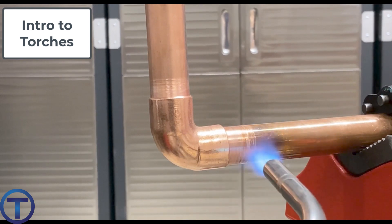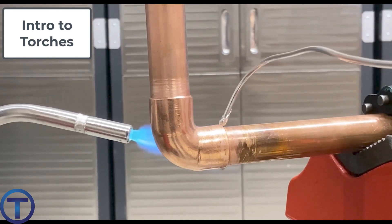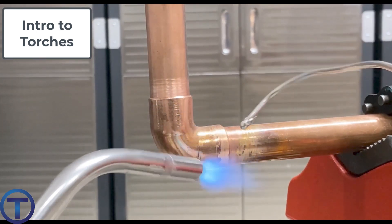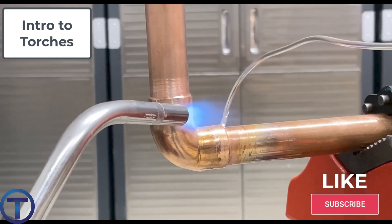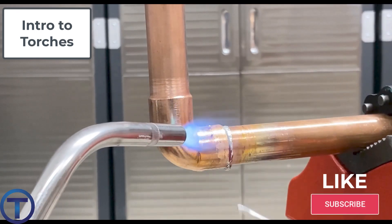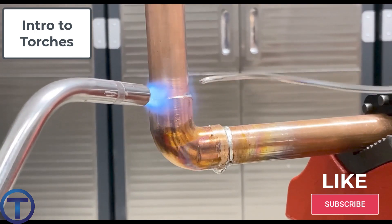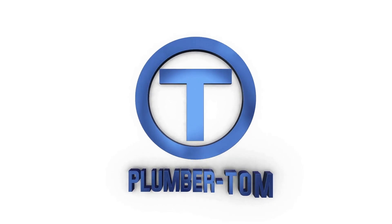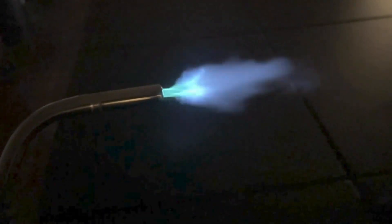Soldering can be a lot of fun, and hopefully as you're using torches you can enjoy the fact that it's a part of your job. But make sure that you do it safely, following OSHA and other safety regulations, and following the torch manufacturer's recommendations. Whatever torch you're using, make sure you understand the way it should be used so that you can use it safely.